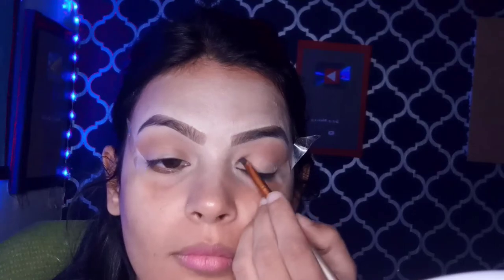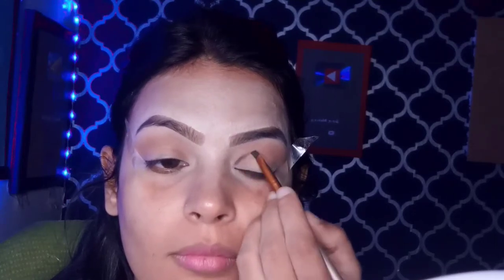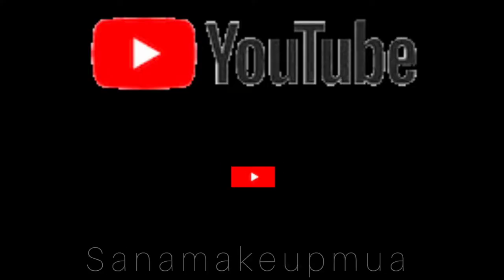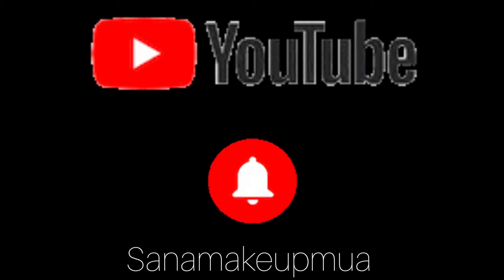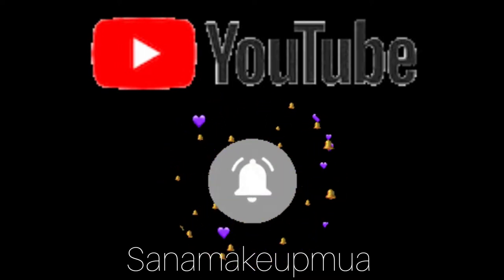Welcome back to my YouTube channel. Today is the makeup inspired by Kylie Jenner. If you are visiting my channel for the first time, please subscribe and don't forget to hit the bell icon. Let's begin the video.